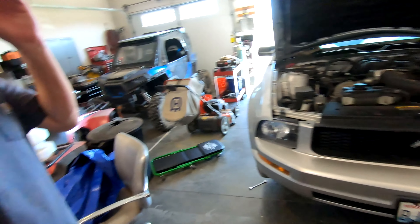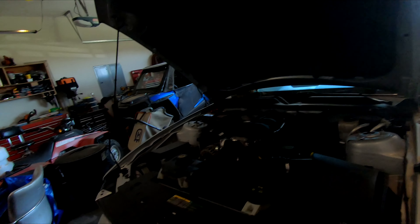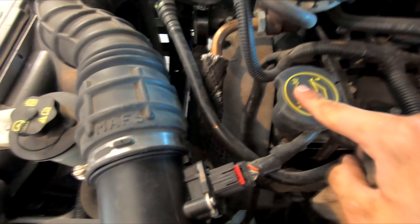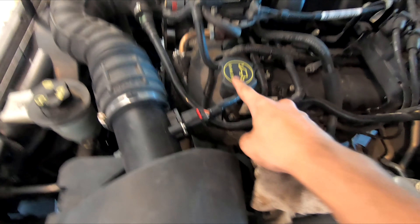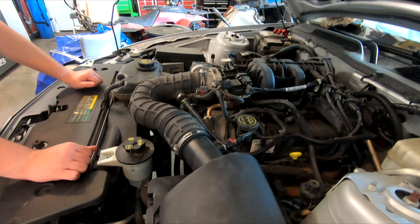What's up guys, chaotic5o back with another video. Today I'm going to be showing you guys the basics to changing the oil in your car. As you can see, SAE 5w30 — I'm gonna be using high mileage because this has over a hundred thousand miles. You should use high mileage oil if the car has over 75,000 miles.